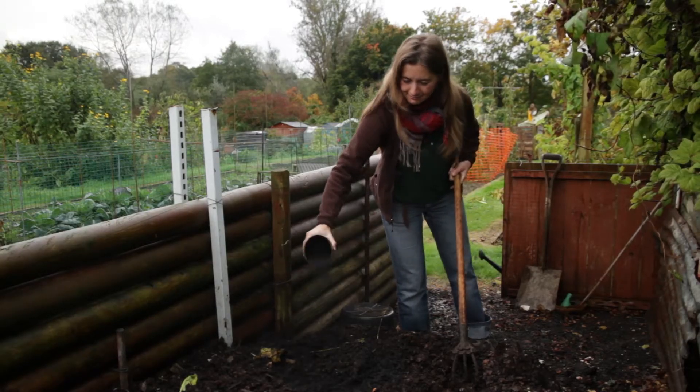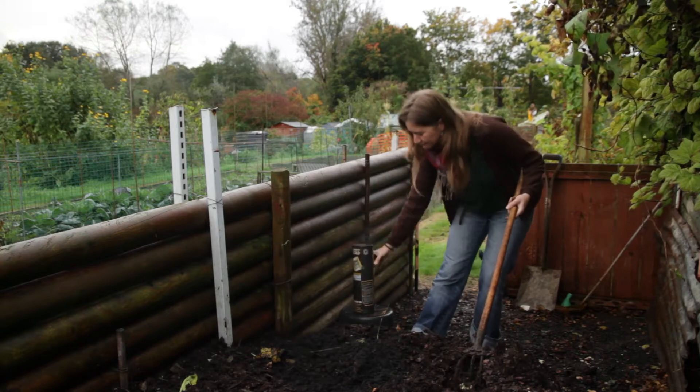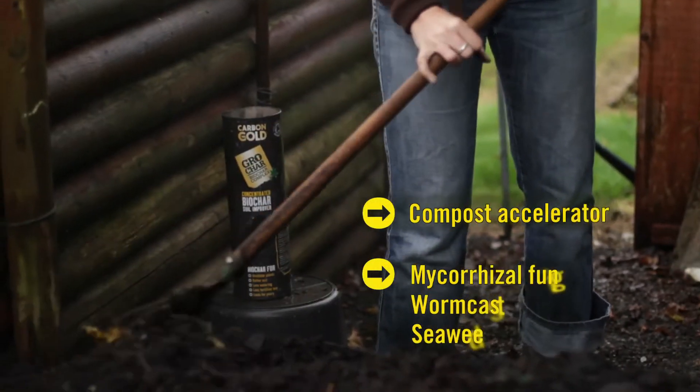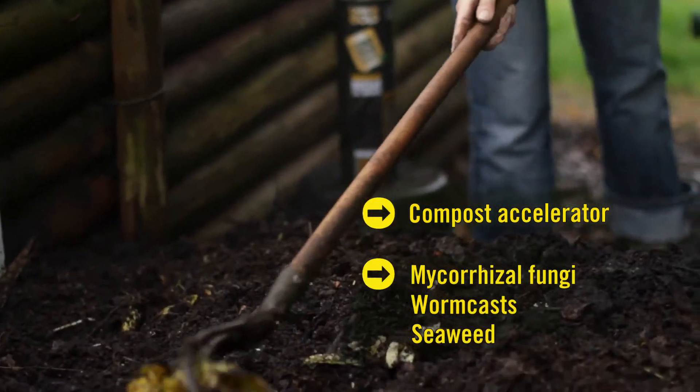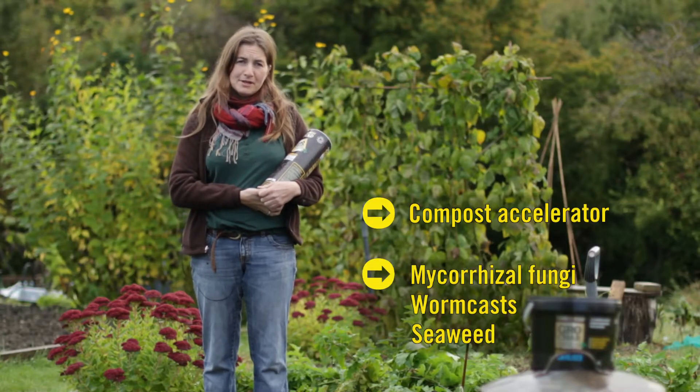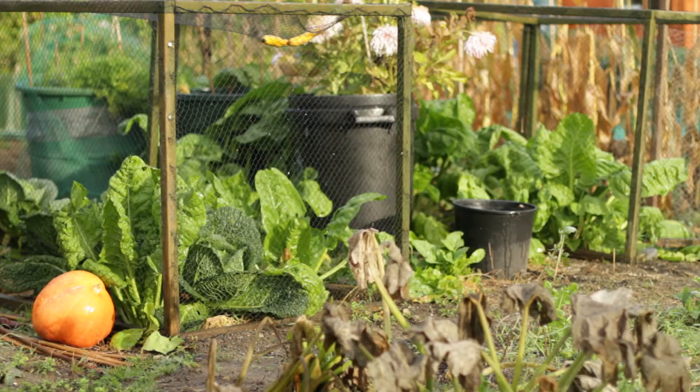The biochar soil improver works really well because it's full of mycorrhiza and worm cast and all sorts of beneficial things that help the structure of the compost and help it to break down much more quickly — and all of that means I'll have much better compost when I'm adding it to my allotments.